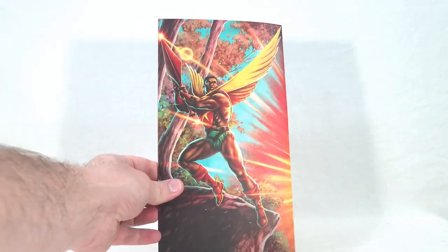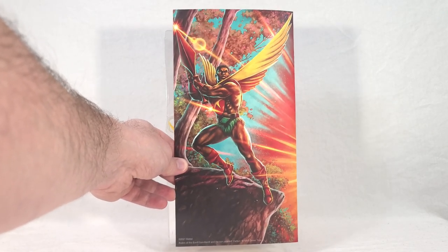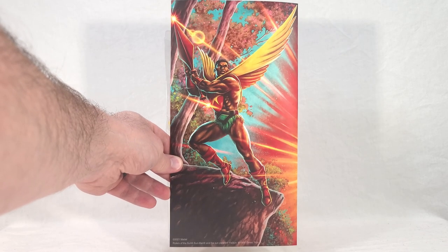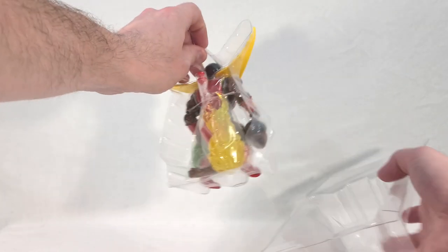On the back, we get this really nice artwork of Sunman taken right from that pencil line art thing — so this is like the full color version. Very nice, with light effects and everything on there. And this just slides out, so you don't have to destroy this like you would a normal blister card where you peel it away and mess it up.